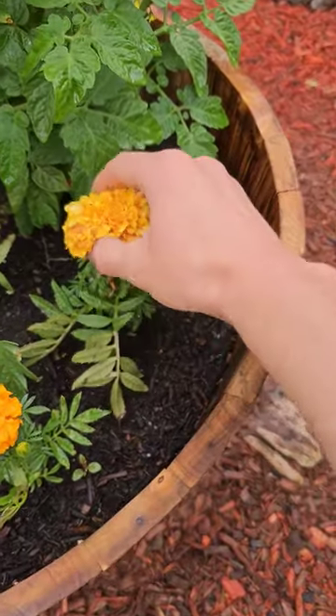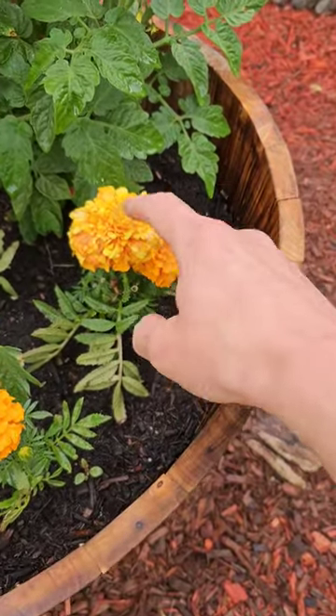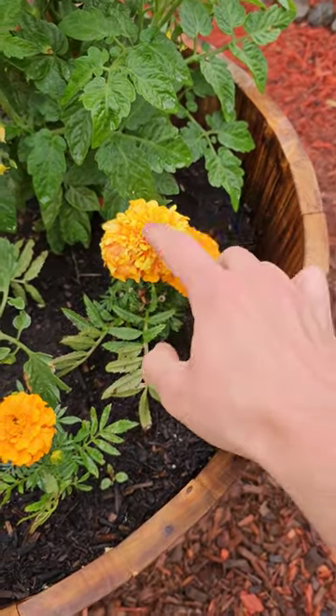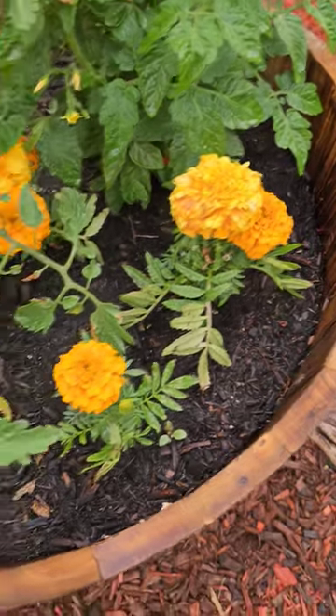Just for anyone who doesn't know — when a marigold starts dying, you break it off. It's called deadheading. You can save it when it dries out for its seeds for next year if you grow them yourself, and then a new flower will take its place shortly after.